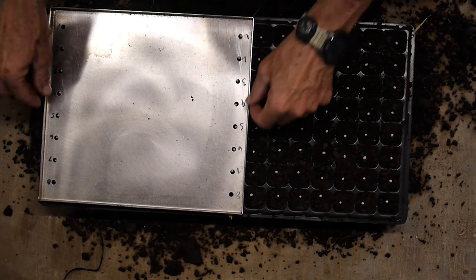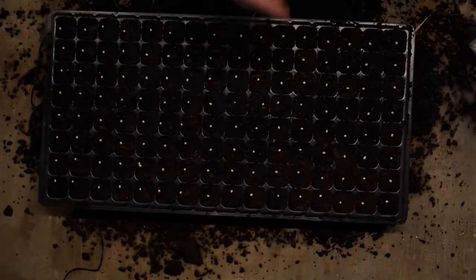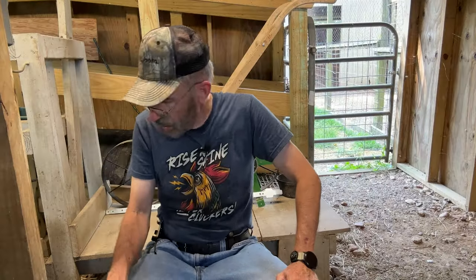Let's pick this up and take a good look. Looks like we did a pretty good job. The seeds are standing a little high, so I'll push the seed down just a little bit - no more than maybe a quarter of an inch, an eighth of an inch preferably. Now I'll show you what we do next.